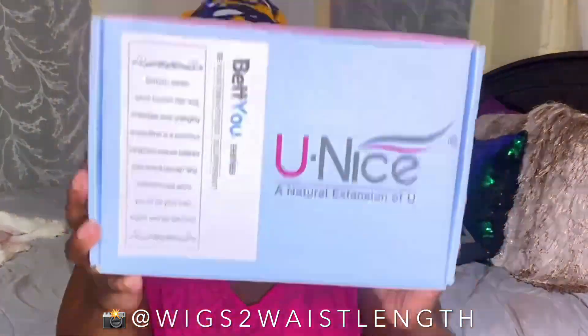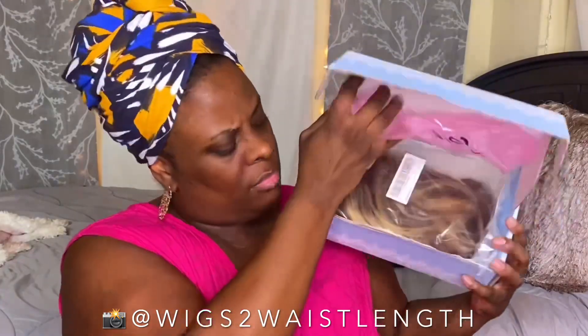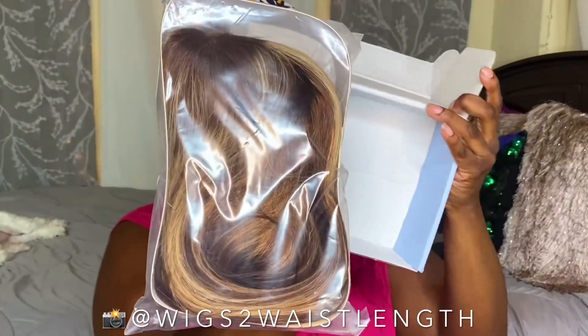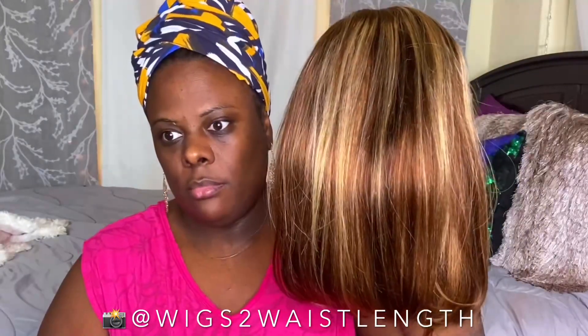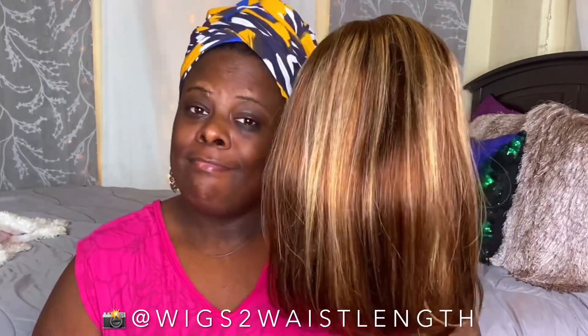What's up everyone, welcome back to the channel! Today's video is on a unit sent to me by Uni's Hair. I'll be doing a little talk-through on this review — I really didn't particularly care for the color, so I'm hoping to correct that with something very easy, super quick, and beginner friendly.